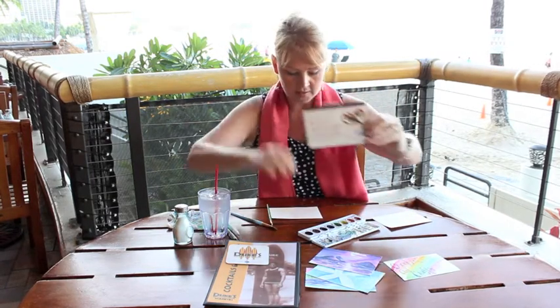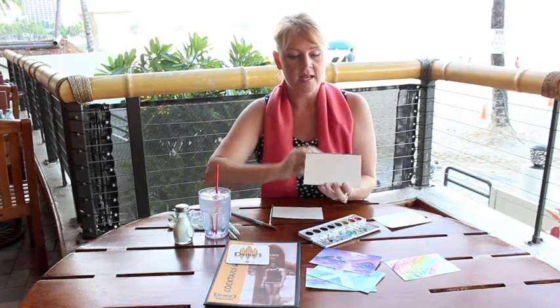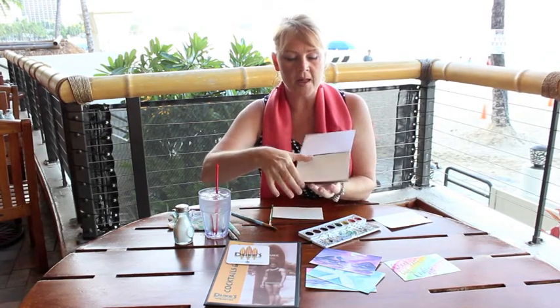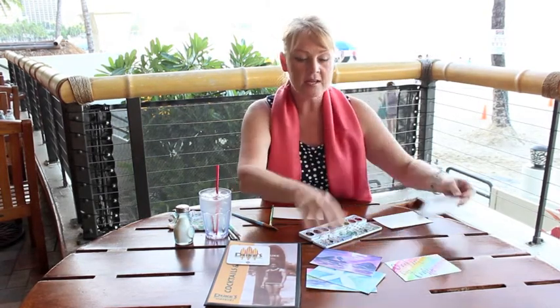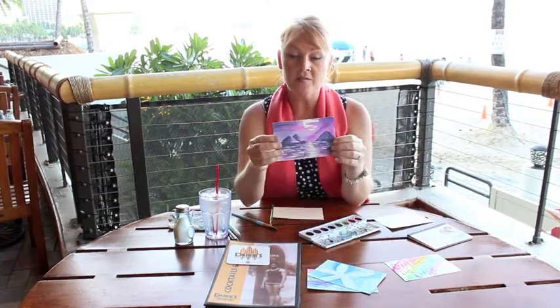Welcome to Creaking Out Crafts. My name is Jay Flo and today we are here at the beautiful Dukes in Waikiki. Today one of the crafts I'll be showing you is watercolor postcards. Inside here is watercolor paper and on the back side is a postcard. I love doing these and sending them to friends and family especially when I travel. I'm going to show you a couple techniques today on how you can get started.